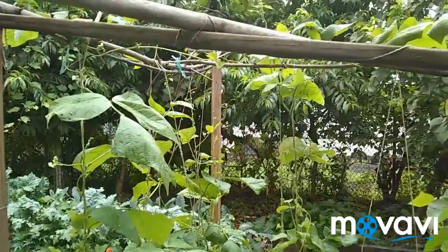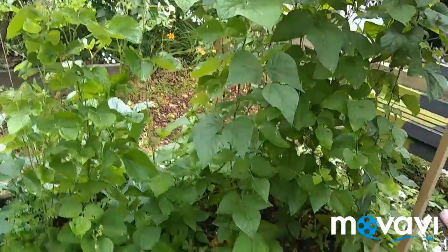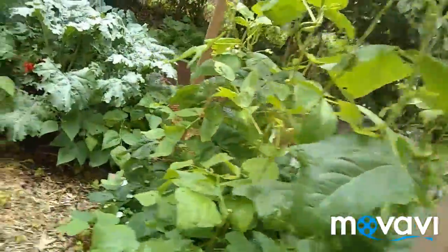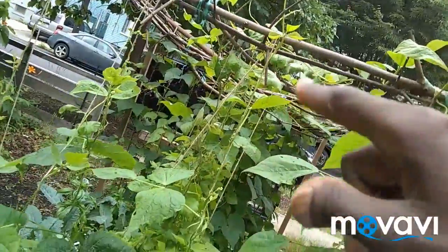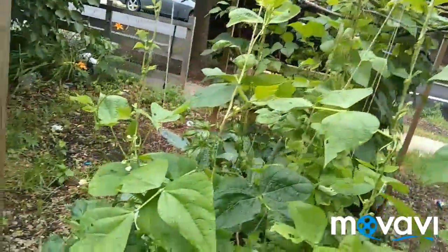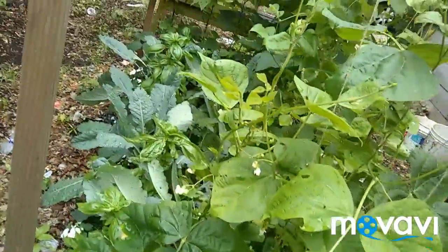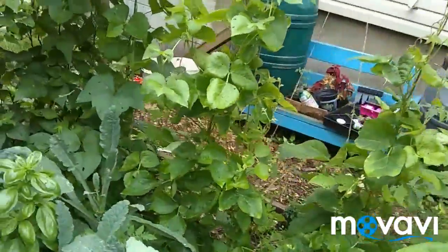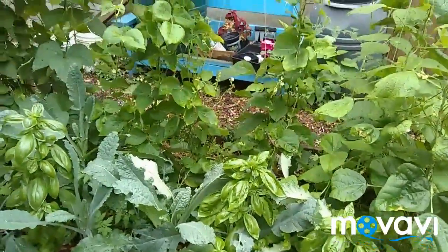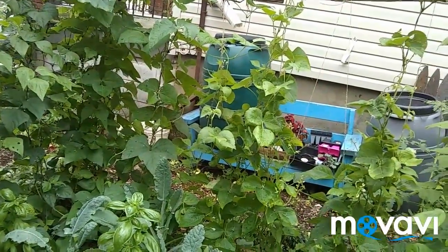My beans are happily climbing up this structure that I put together for them. Actually, this is last year's tomato structure, but I took some of the sticks down from the frame and put up strings. It's been raining most of the morning and now it's just kind of drizzling, so I took a minute to come out here.